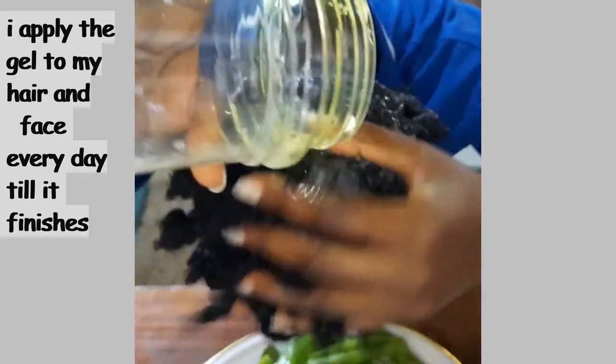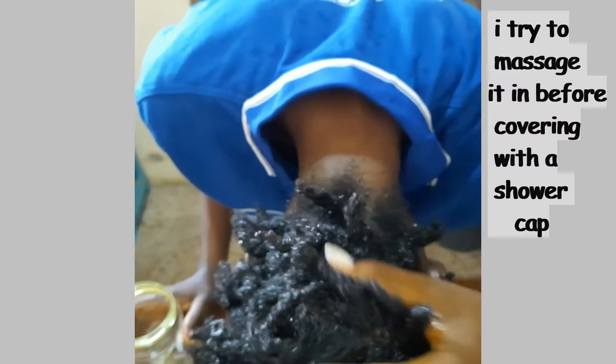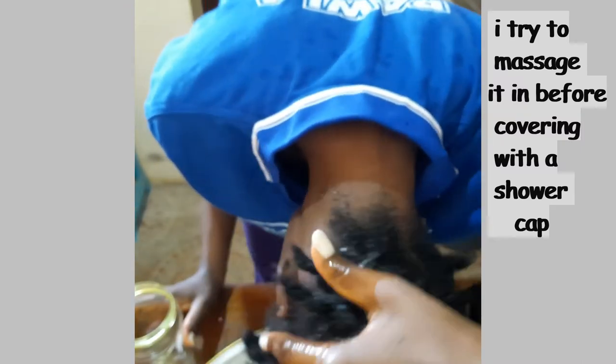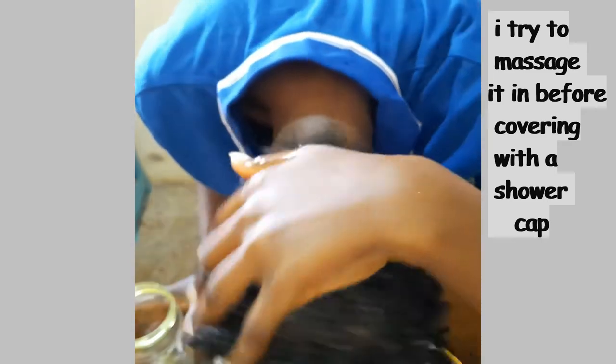My aloe vera gel can stay in the fridge for two weeks — I don't know why — with no preservatives, nothing, just raw organic aloe vera. It stays in the fridge for two weeks.